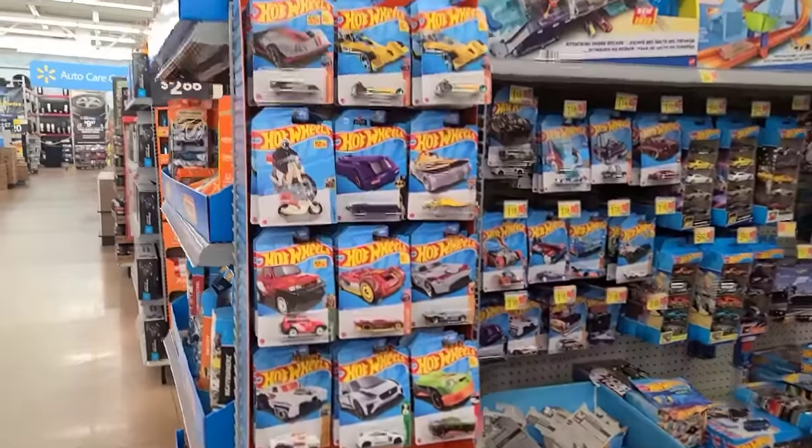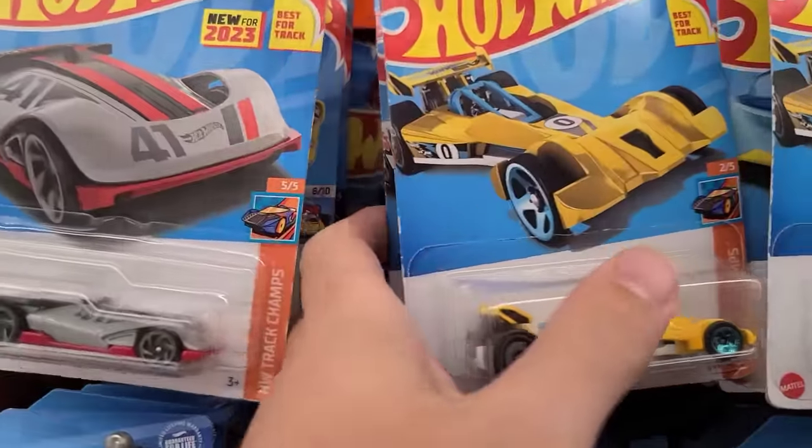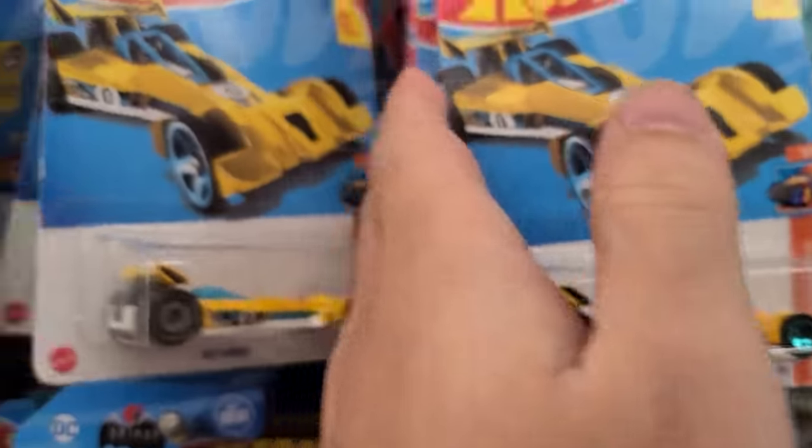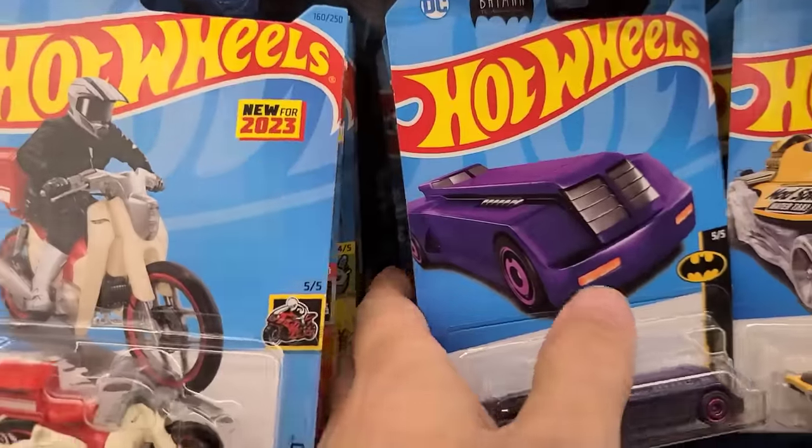Welcome back to Don't Die Cast, die cast family! We're at Walmart, it's been raining outside all week, but we're here first thing in the morning. Let's see if they got any cool restock inside. Hot Wheels up first — they got these all pegged up. Let's see if there's any new stuff or if this is the old stuff I pegged up a while ago, but that would be hard to believe because people wreck this on the daily.